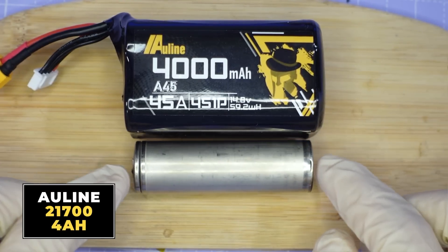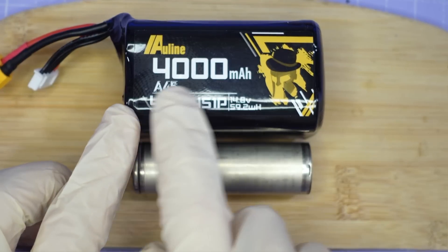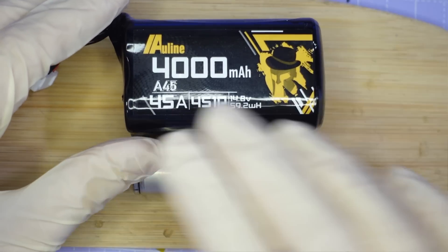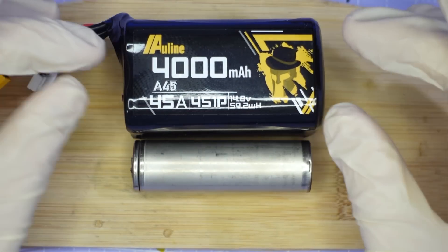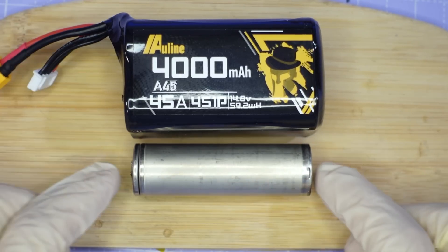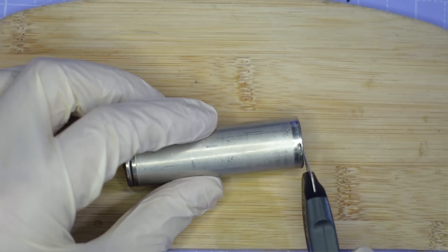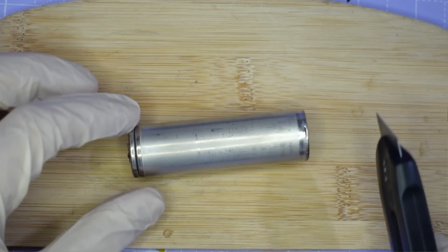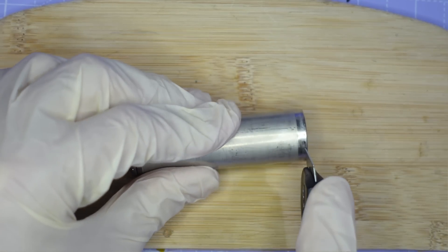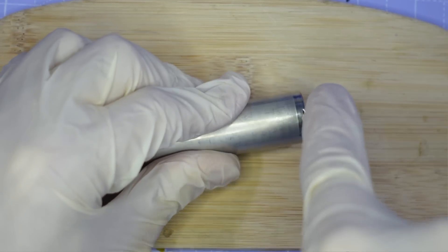We're going to start with this commercial cell made by Goldline, which comes from a Goldline 4000mAh 4S lithium-ion pack for long-range drones. I've already disassembled this pack and extracted one of the cells, and now we're going to cut it open and see how the cell is actually constructed inside. I'm going to cut the end off the cell and then also cut the top off, going slowly and carefully while wearing gloves because these cells are pretty tough.